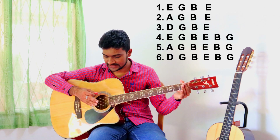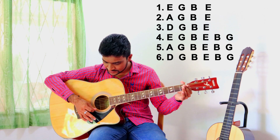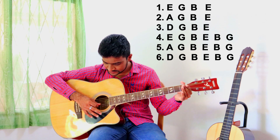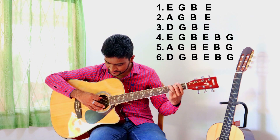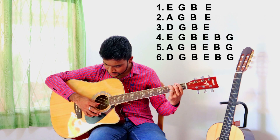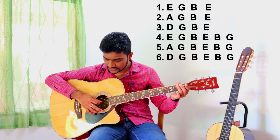Then the first string and the bass strings — basically we are going to change the bass string like this. This is a very good exercise even when you play chords; you can apply this too.